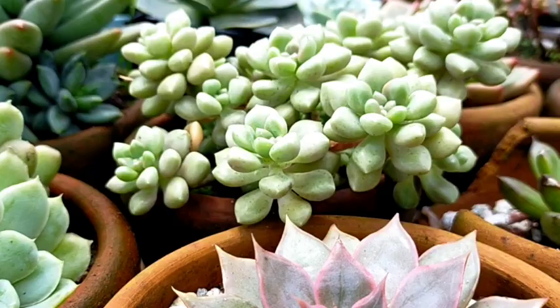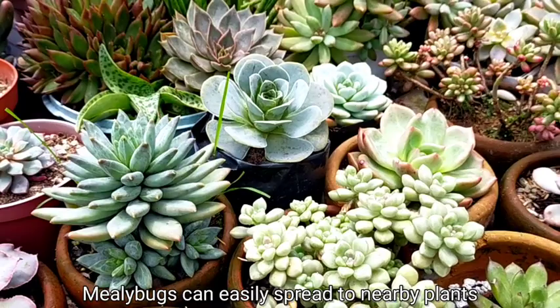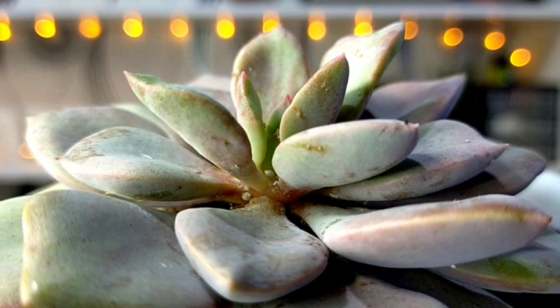If we notice that there is a mealybug on our succulent, we have to isolate it right away so that they won't spread to our nearby succulents. There are three possible ways on how we can remove these mealybugs.